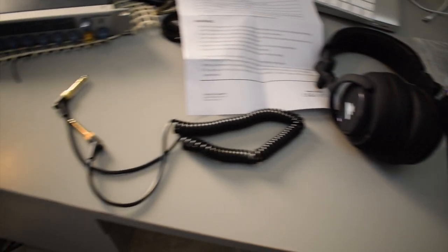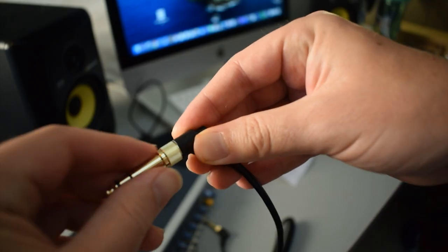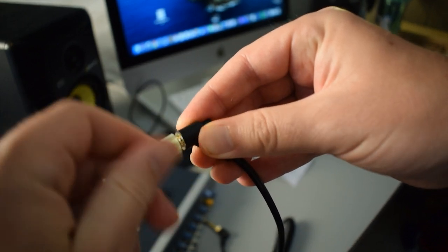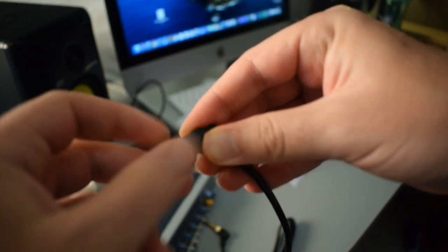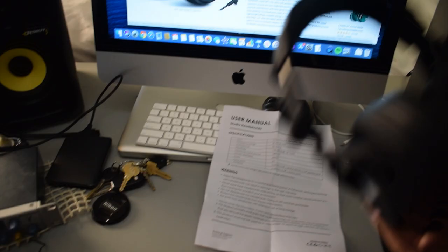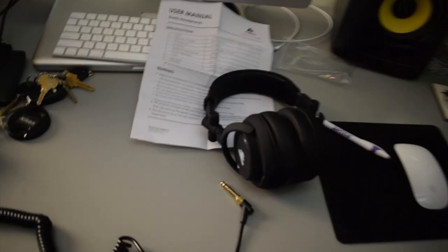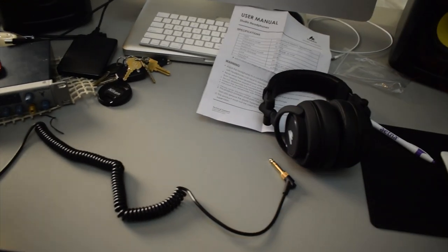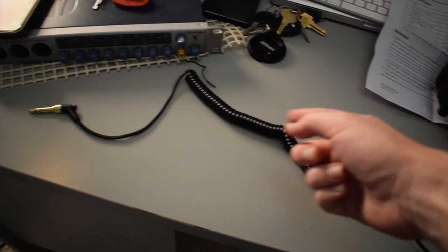All right, so here's everything that came inside the box: the actual headphones themselves and then the cable. I do think it's kind of cool that the cable is detachable from the actual headphones, and these quarter-inch adapters are removable. Just from touching these headphones, they feel pretty cool, they feel pretty good. One thing I know I'm not really going to like off the bat is this cable — I don't like how it's one of these curly cables.